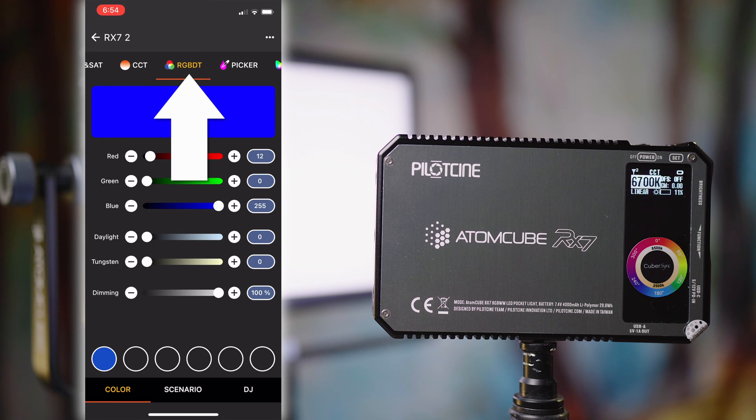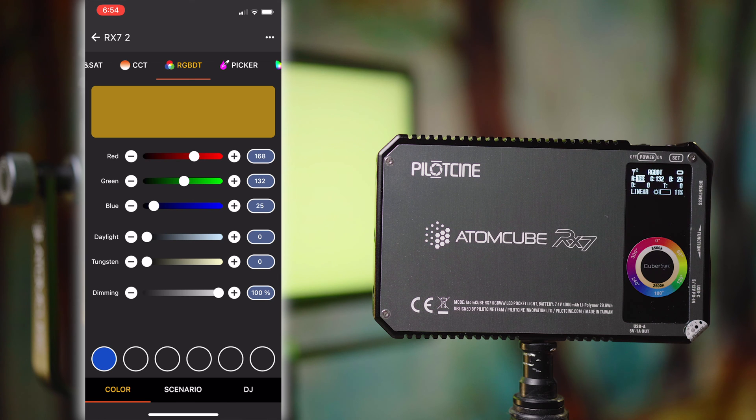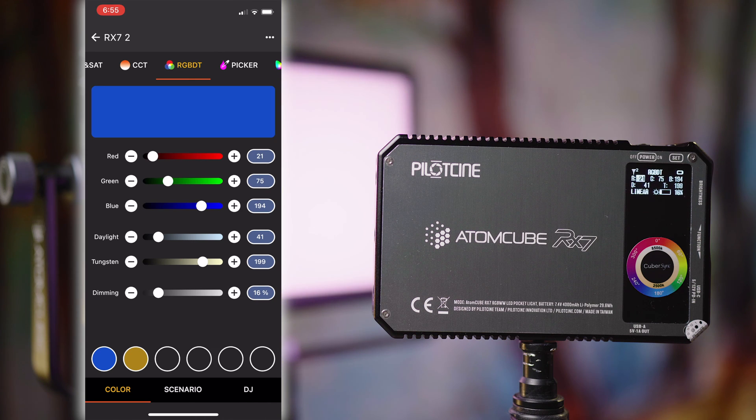Next up we've got RGBDT — daylight and tungsten also included in this RGB tab — and that's just to go in and dial exactly how much red, green, and blue you want to mix. For me, the HSI type control has always been a little bit easier and more intuitive, but if you want to dial in specific values through this page you can do that as well. You've got your intensity slider down the bottom, and you can tap all of these values to enter them manually. You can see the preview color up top, and if you want to add a preset, long hold one of the circles at the bottom to jump between presets you've set.